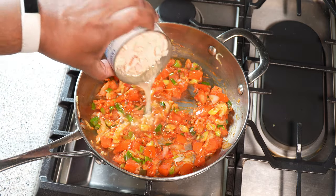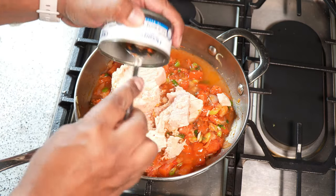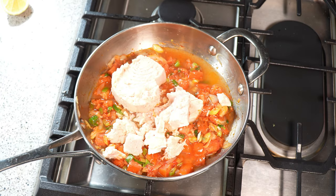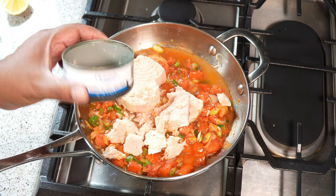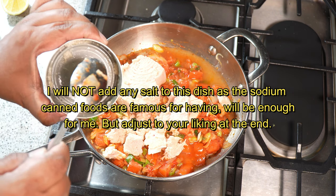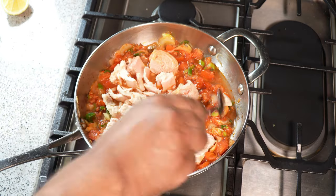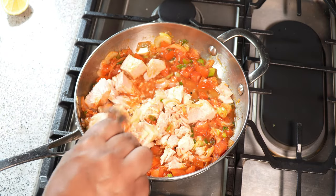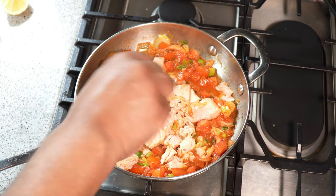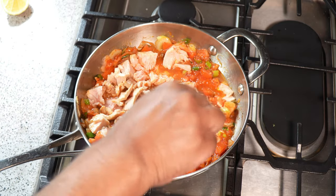It's then time to add the canned tuna to the pot. Some people would drain the water and not use it, but to bring this all together I will need water, so rather than add tap water I kept the liquid from the can and put it in there. We're going to give that a good stir, and in stirring I'm breaking up the tuna into pieces — we're not trying to have clumps in there.